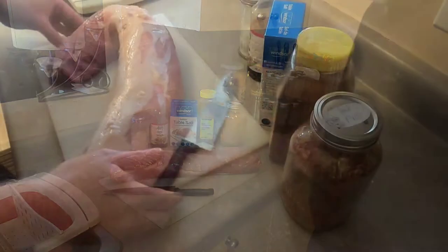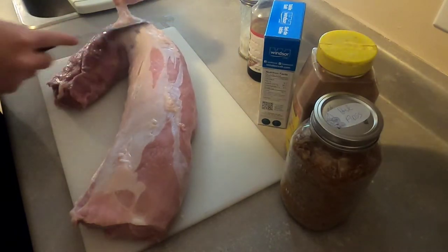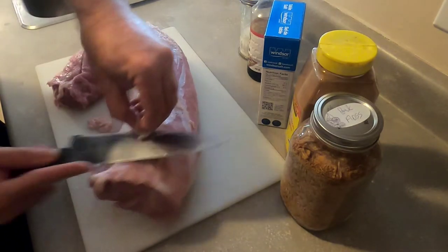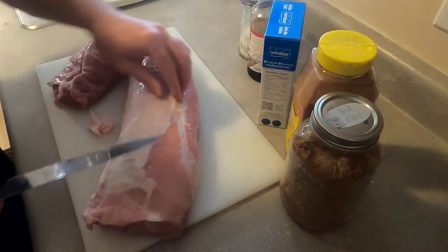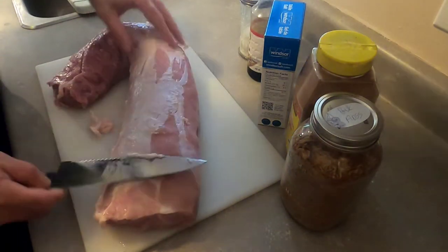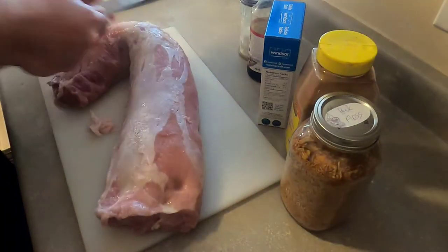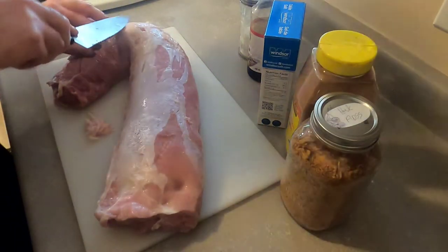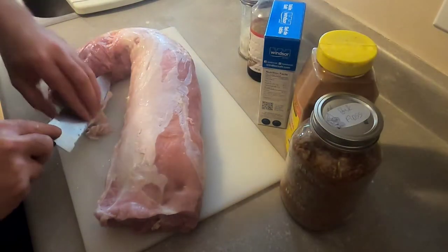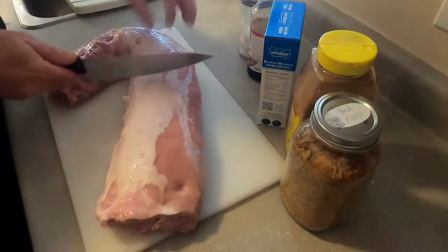I took the meat out of the packaging and drained the blood off. There's still a bit of fat on there, so I want to remove any surplus fat. You don't have to be perfect with this, but wherever you find larger chunks of fat, get those off. You can even shave it thinner in places — just get the big chunks that won't render out very well.